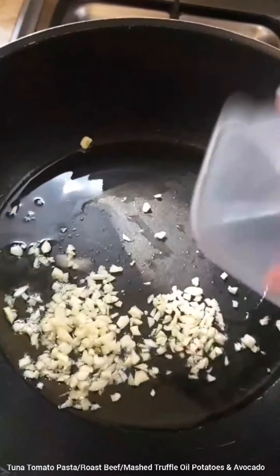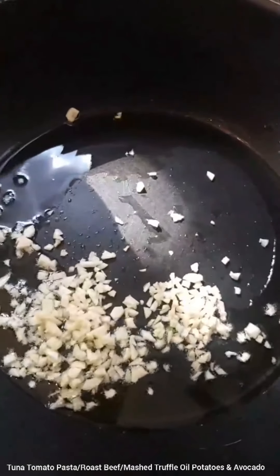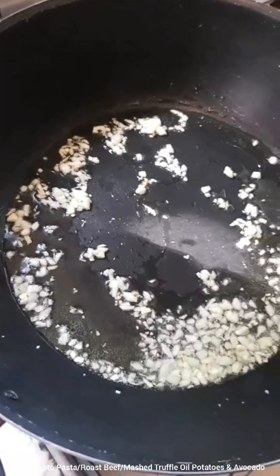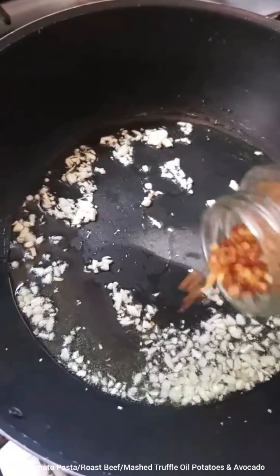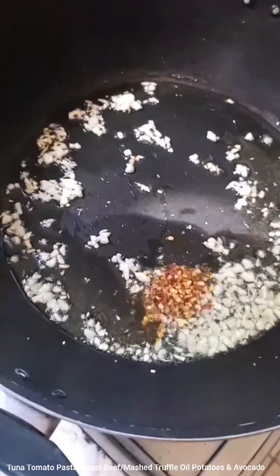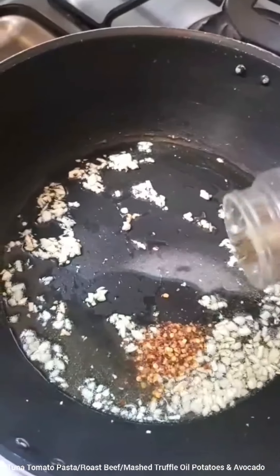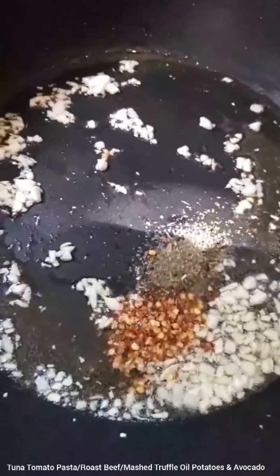So keep tuned in — I'm going to start off by adding two tablespoons of cut-up garlic. As it starts to get a little light gold, I'm going to be adding half a teaspoon of red chili flakes, half a teaspoon of dried basil, and half a teaspoon of dried parsley.